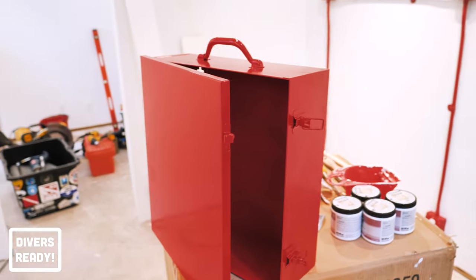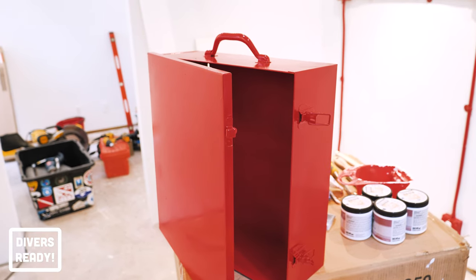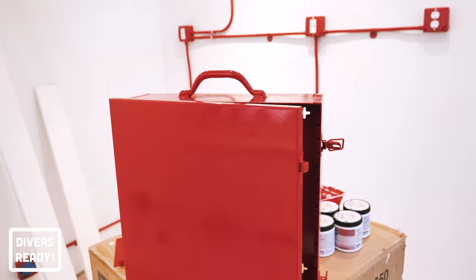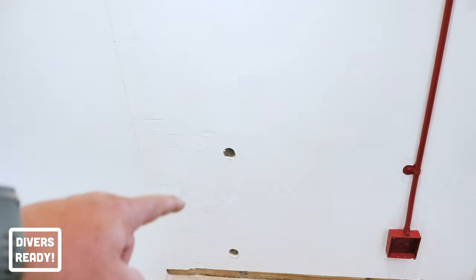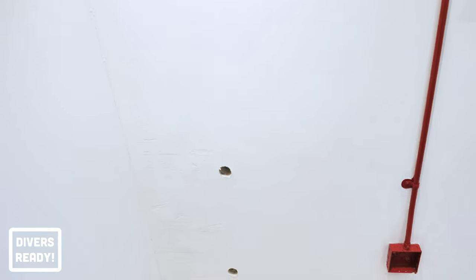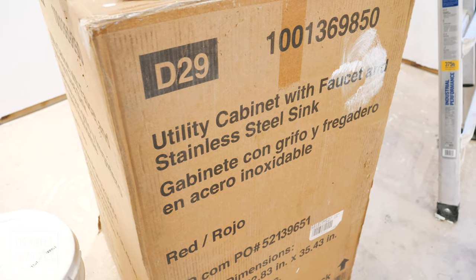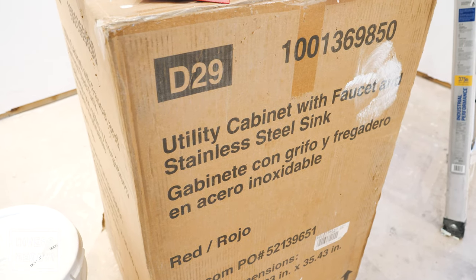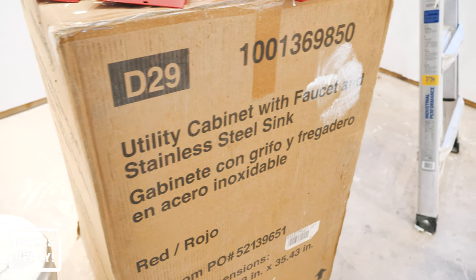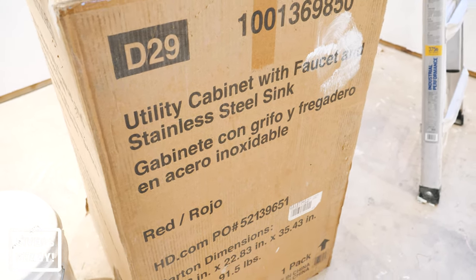Continuing the red theme, I have a beautiful first aid kit which is going to be mounted to the wall very soon — I've just got to spray paint a white cross on the front of it. And then in this corner the prep has started for the plumbing, so we've got drainage and water coming in. That should be happening this week. This is the sink I picked out: a utility cabinet with a faucet already included, a stone and steel sink and a cabinet underneath in red.